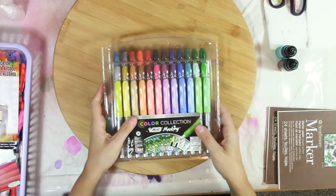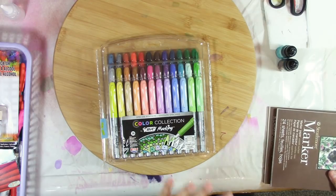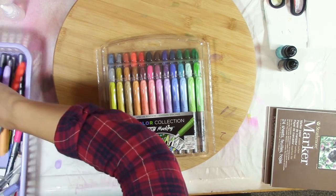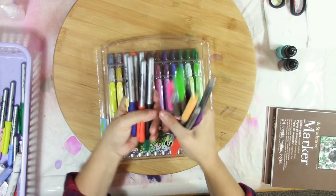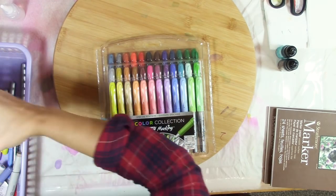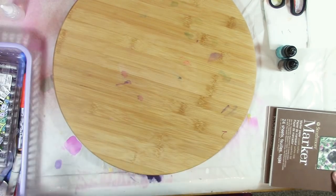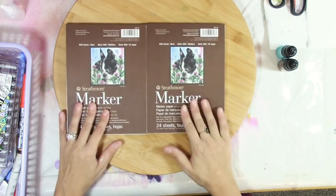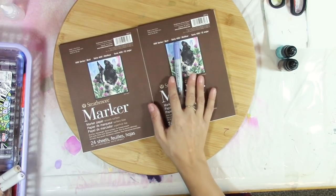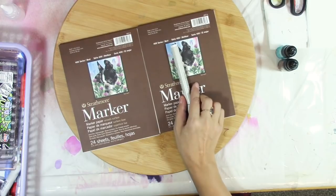I am having a giveaway on my YouTube channel. I have some things to give away — one of them is this pack of markers, plus a whole bunch more. I am going to be picking two winners. None of these have been used. I'm going to be splitting all of this amongst two people, and you will each get a marker. I have a couple of Copics that I want to give away and a couple of Artist's Loft ones.